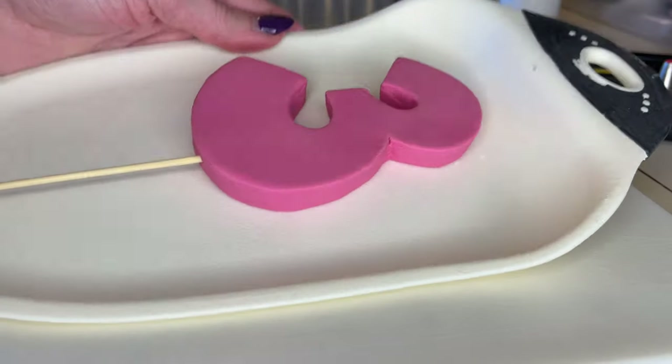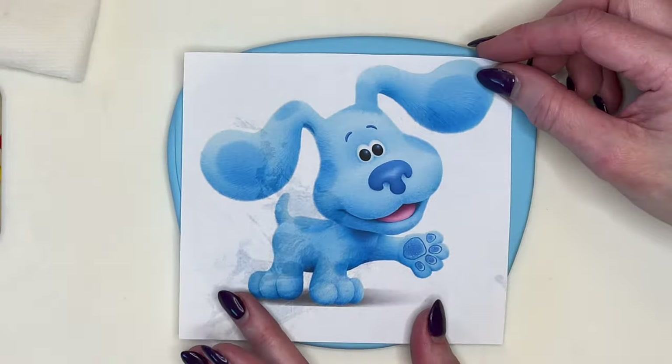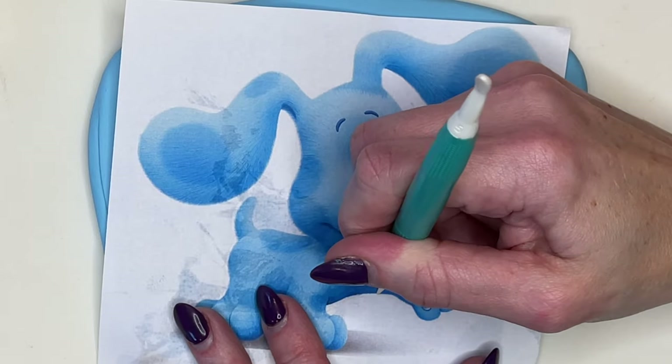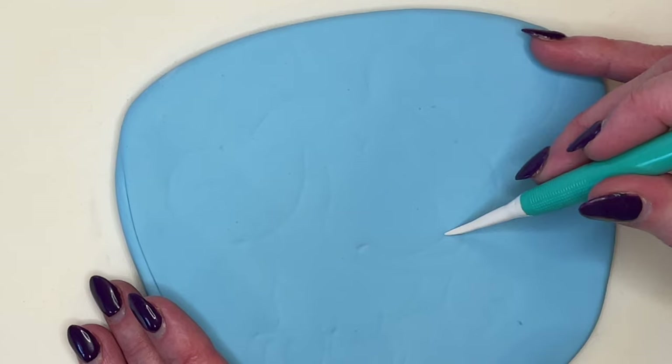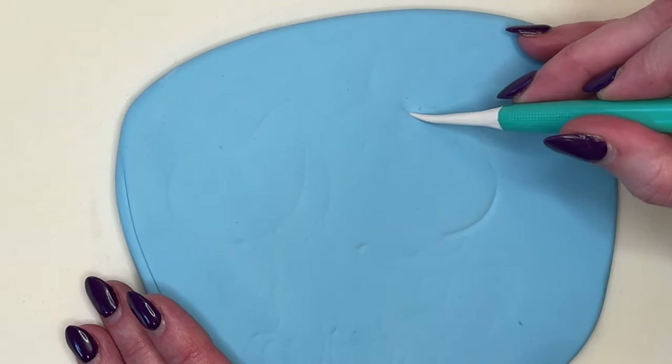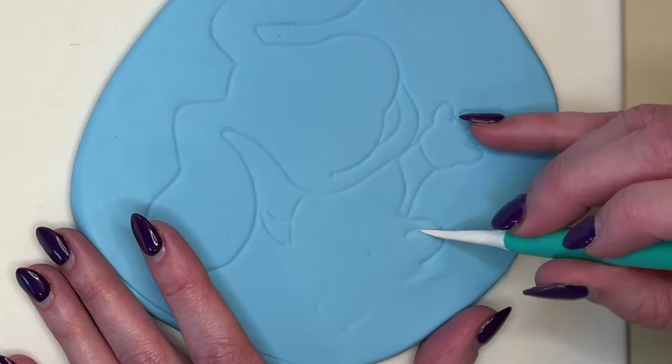Now let's make Blue. I rolled out the blue fondant a little thicker — there's some crisco on the paper, that's why it looks greasy — and I'm doing the same thing: tracing all the outlines and then deepening the lines with my dresden tool.